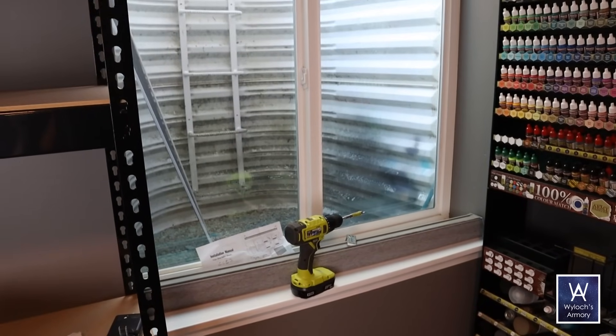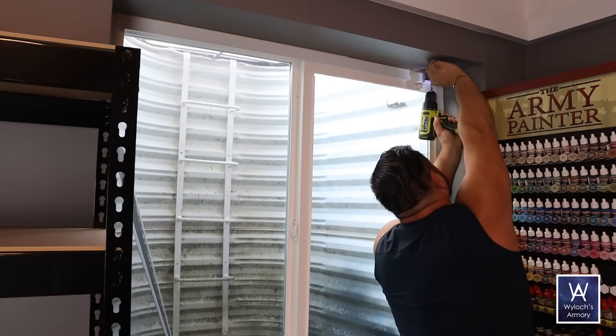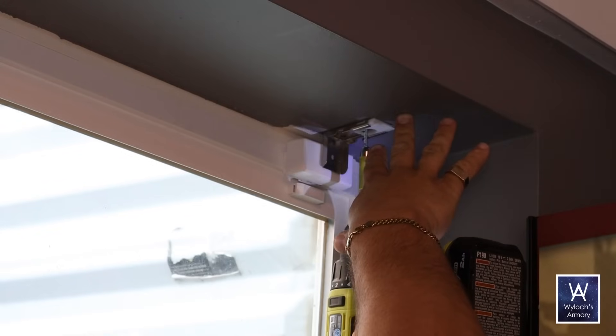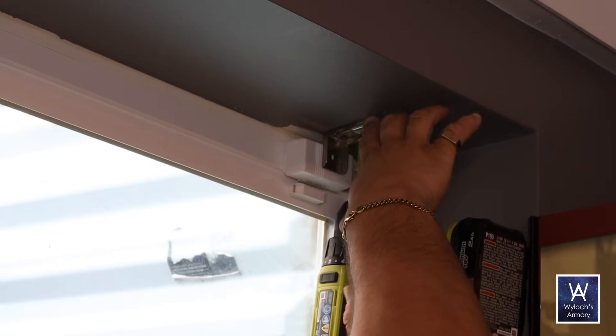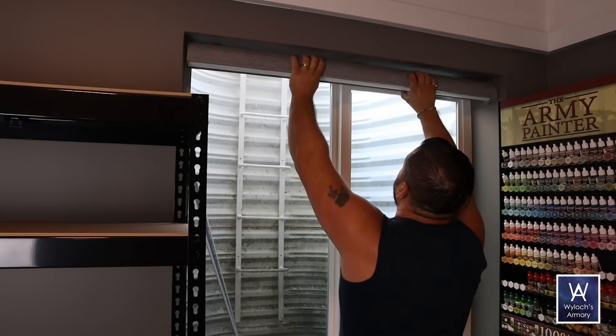The previous window treatment was brown velvet on an outside-mount curtain rod, so it just took up a ton of room and wasn't very effective. I bought an inside-mount sleek gray pull shade — this way it can be installed very close to the window and absolutely minimize any light seepage for when I need to do camera work.